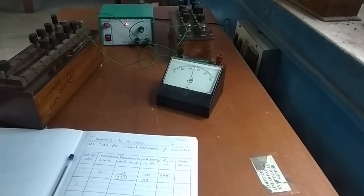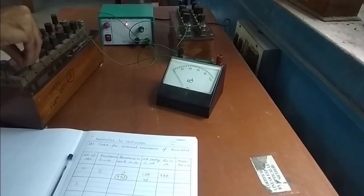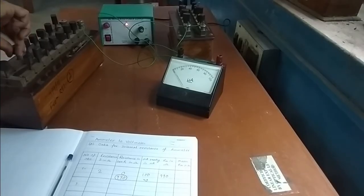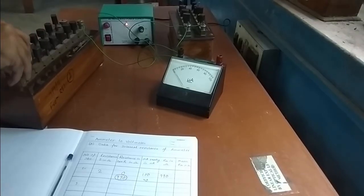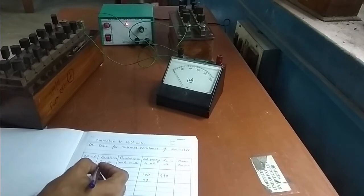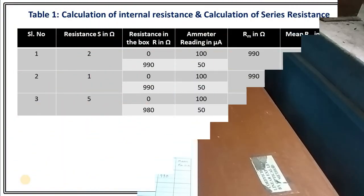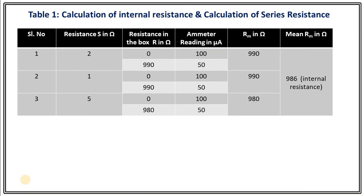We need to repeat this experiment for different observations so that we will have more statistically valid values. Just put all the resistance back to zero and then change the value of S to some other value — you can check for S equals 1, S equals 5, and so on. Our first part of the experiment is completed. This is the table we have got for the calculation of internal resistance, with three observations where we changed resistance S and for each value checked the condition for half deflection.